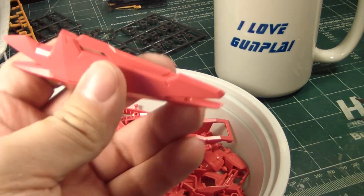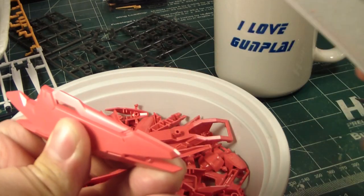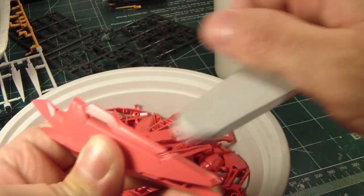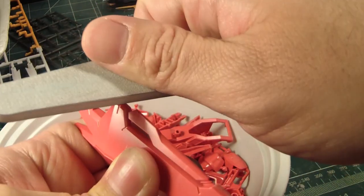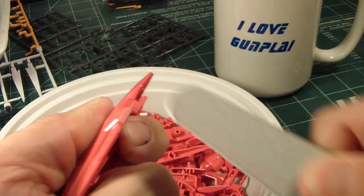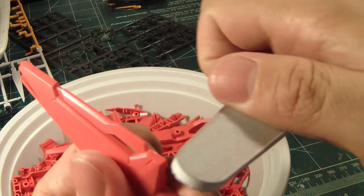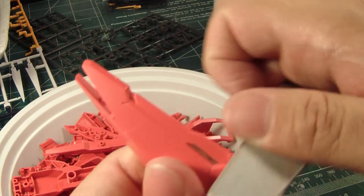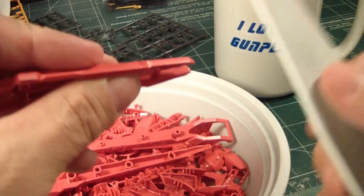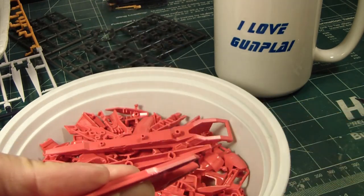So right now I'm going to go into the process of sanding down the scratches, so it's nice and flush, using this 400 grit sanding stick. I want to keep it in line so that way I don't make some mistakes. This will pretty much take up the better part of a day or two, depending on how much time I have to work on this. I'm hoping that the weather doesn't get too cold for me to airbrush this kit.